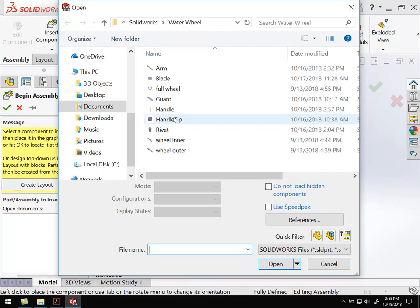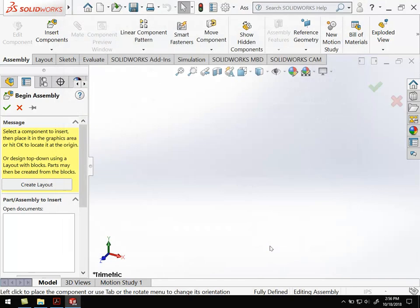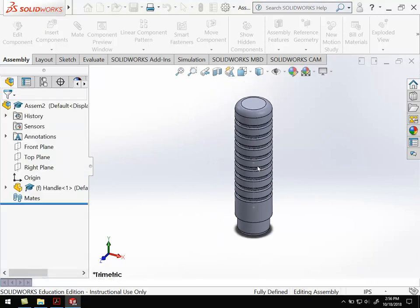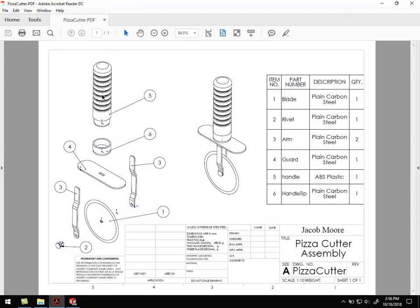Immediately upon opening, it's going to ask you to put in your first part. Whatever your first part is, that part is actually going to be fixed. So I'm going to choose the handle and then kind of build down from the handle. I'll go ahead and hit open, and the handle will show up on the screen. So now we've got the handle piece in, and I'm going to build the handle, the handle tip, and then the guard piece. And then from there I'll do the bottom assembly as well.